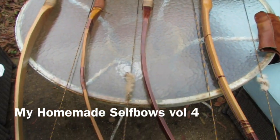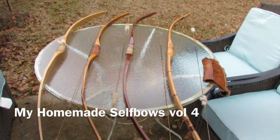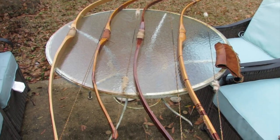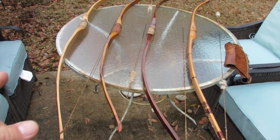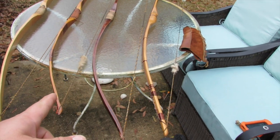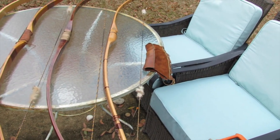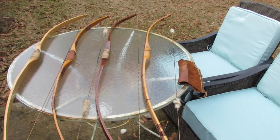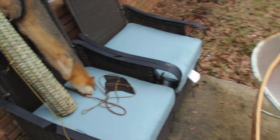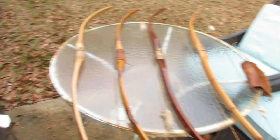Hey guys, this is going to be a short series about my self bows. I have a 45 pound elm, 45 pound Osage, a 35 pound elm, and a 38 pound black locust. These are all homemade bows handcrafted by myself, along with some accessories like my basket quiver and my fox quiver. Let's get started.